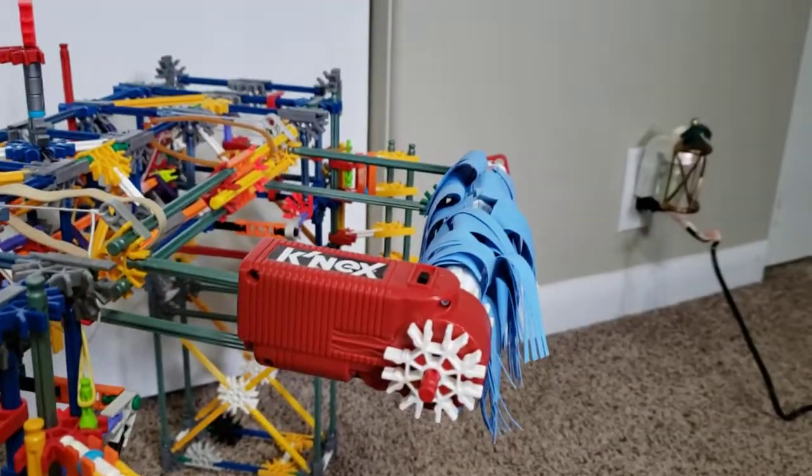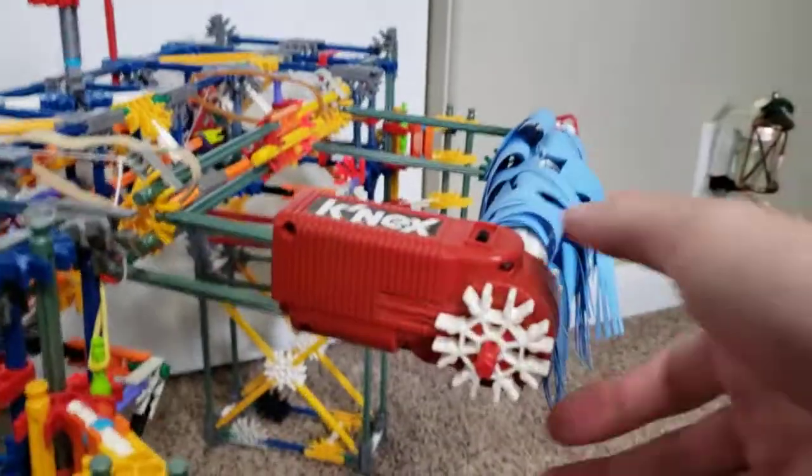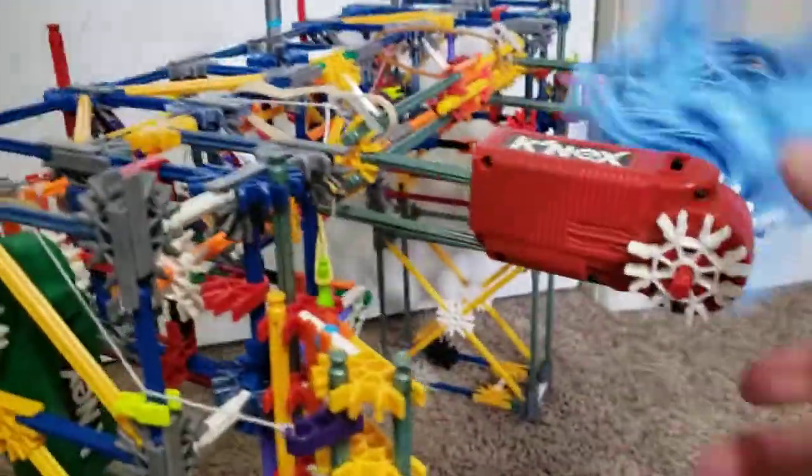This is a brush I had before I made this, so I'm using it. Eventually when I do get material I'll make the proper brush for the top brush, but for now this works. That works as well, and then I also have this motor here.